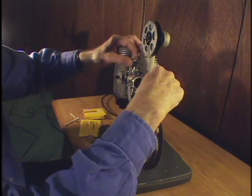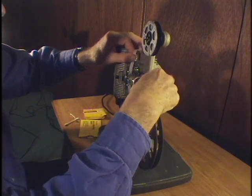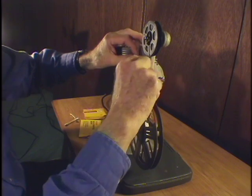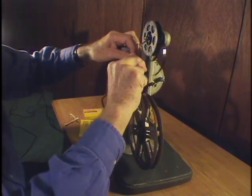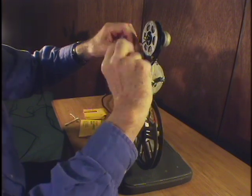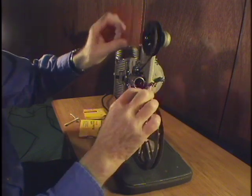Whoops — now it's not caught. There, now it's caught. Into the upper sprocket, and be careful to put it back on the feed reel if it falls off, as it just did.